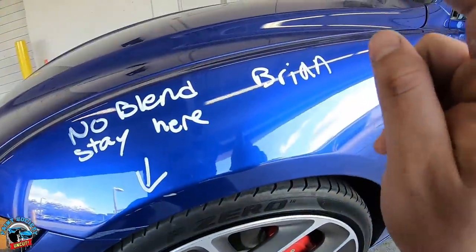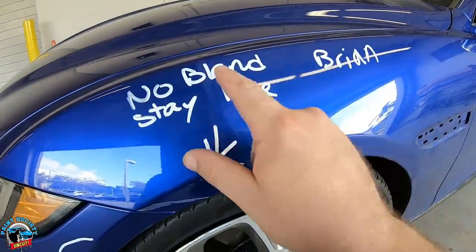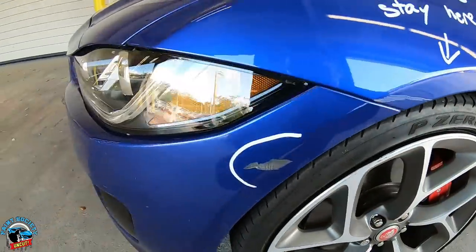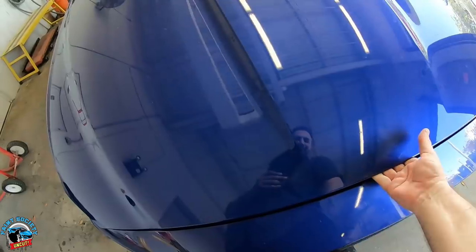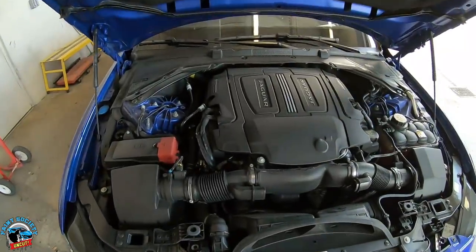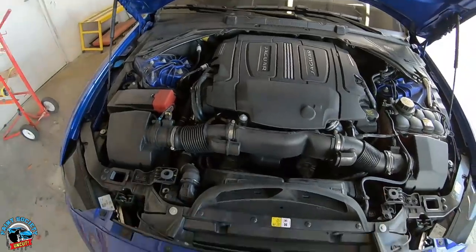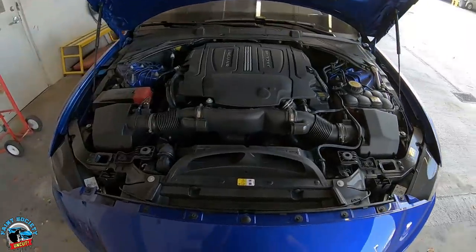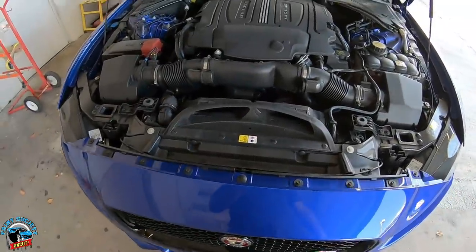So yeah, that's the damage right there. They say no blend needed and I don't need one anyway because it's so tiny. Never fixed one of these before. My friends will tell you I know nothing about motors or engines — I only know about paint. That looks like a cool engine and that's all I know about it.